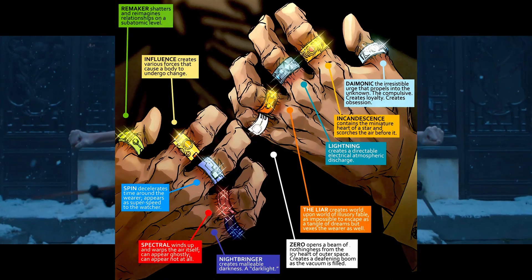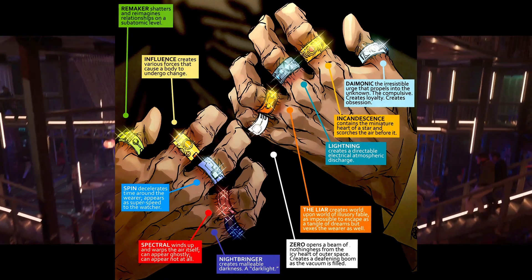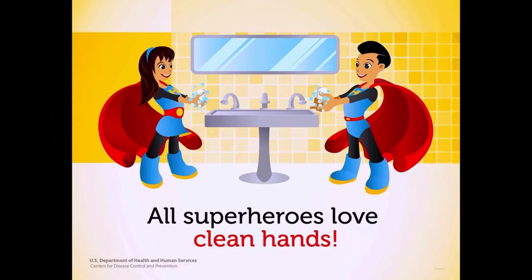So let me know what you guys think about all this. Are you excited to see the Ten Rings in action when Shang-Chi releases in theaters on September 3rd? If you enjoyed the video, don't forget to like, comment, subscribe, and turn on post notifications so you will never miss another video. Thanks for watching, and remember to wash your hands and stay safe.